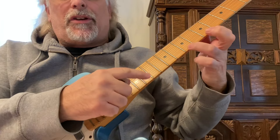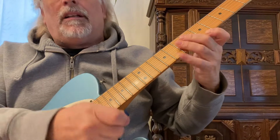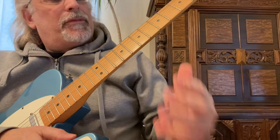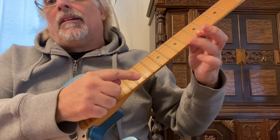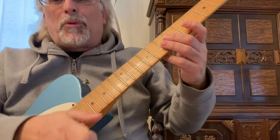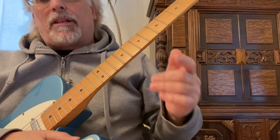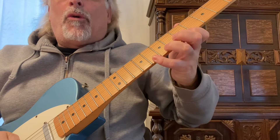You do that a lot when you start doing some tapping. What I'm doing with the right hand here is actually a right-hand hammer-on. It's got to be 12 frets away for it to actually be tapping — that's the technical definition. But getting back to the pull-off.